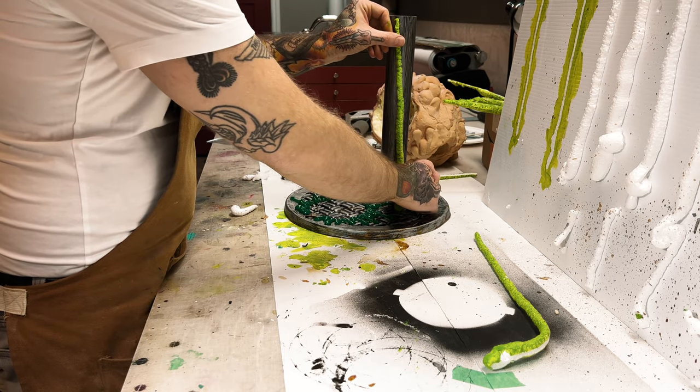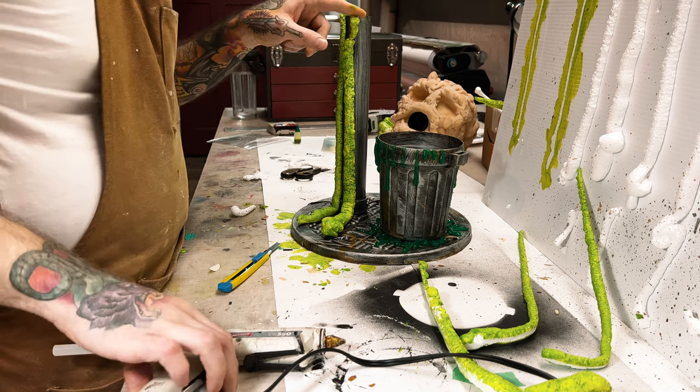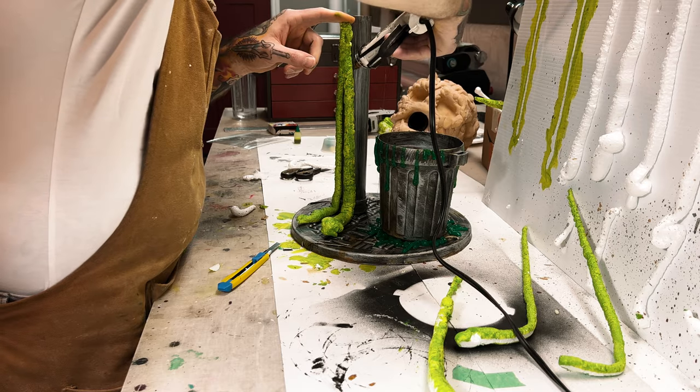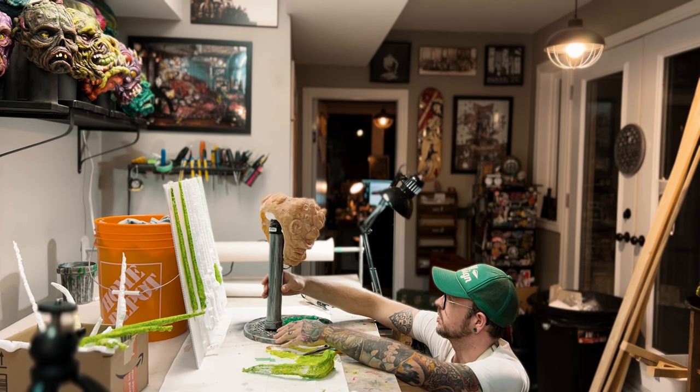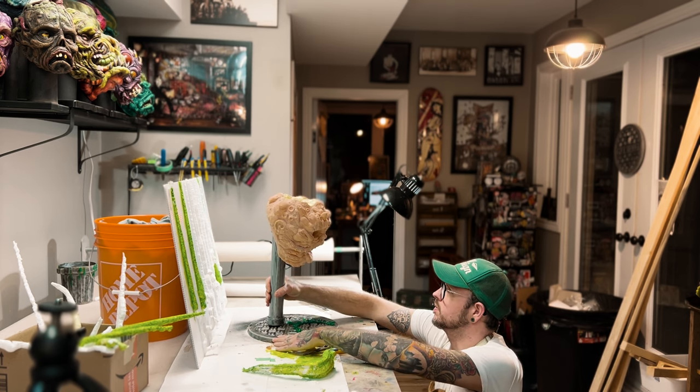I used some spray foam to make those slime drips — experimented with a couple different types of spray foam. Just gluing them up on the stand, kind of making sure everything's lining up and fitting well before I commit to gluing everything down.